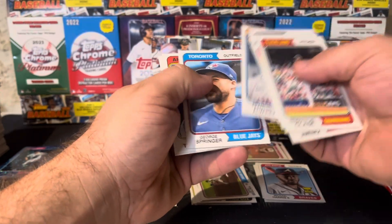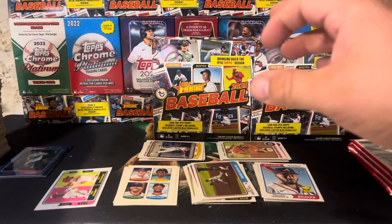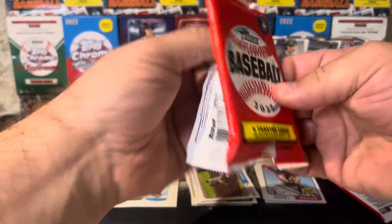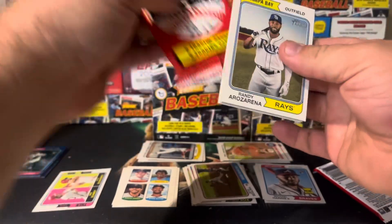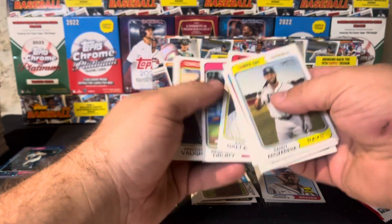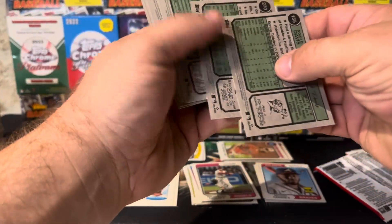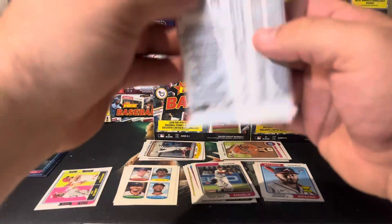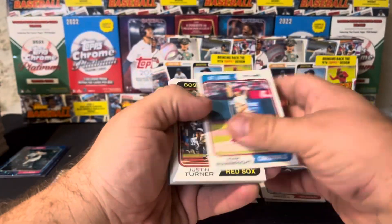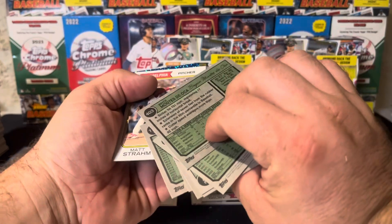Alvarez, Springer — not a short print, looks like it could be, but it's not. Galen, there's a Brandon Drury — that's a short print, 416. Vaughan and Davis. We got a blue sparkle — nice. And there's Bryce Montez de Oca — that is a short print, number 403.